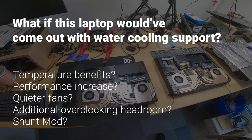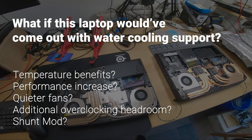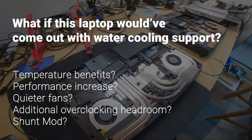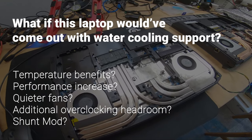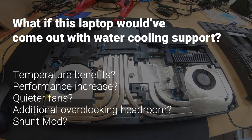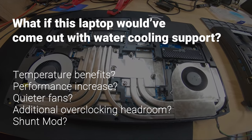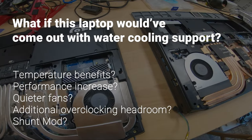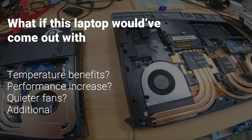So what if this laptop would have come out with XMG Oasis water-cooling support? Would we see a 20 centigrade temperature drop too? By how much would the performance be improved? Would the fans be quieter? And how far could we push the system using overclocking and the shunt mode? Let's find out in my new project: do-it-yourself laptop water-cooling.